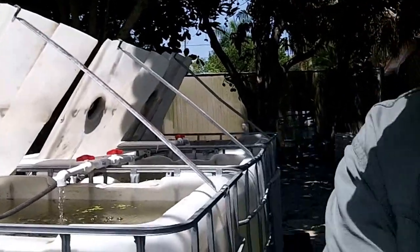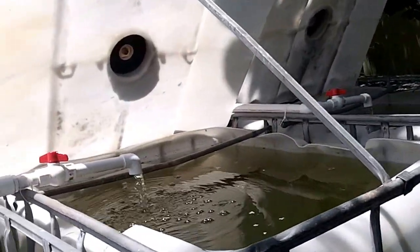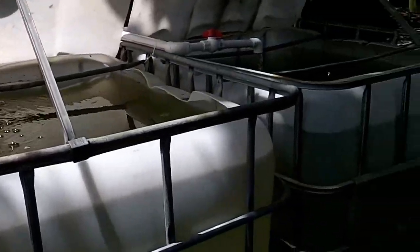I'm going to show you what the design looks like. It's going to be comprised of six fish tanks. These are where the fish is going to be. We're going to use tilapia.